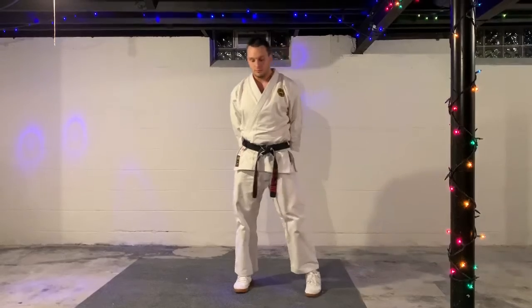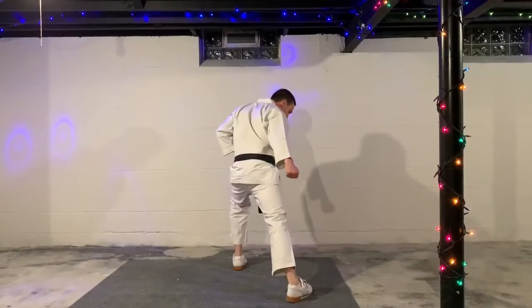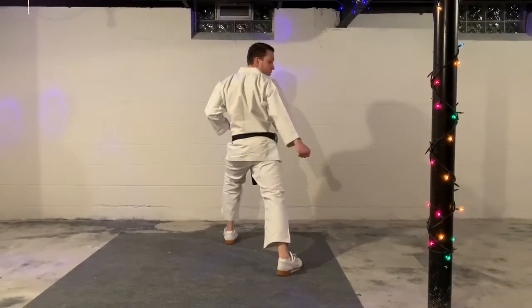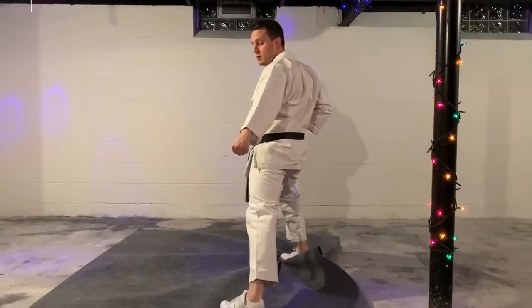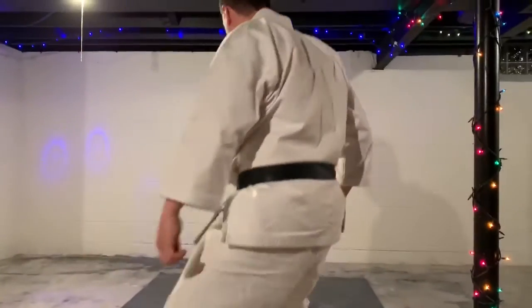Reverse forward stance, Yaku Zen Kutsadachi. For this one, you're going to go through the center and you spin and low block. So if I were to turn with my back to the camera, I should be in a good forward stance. Step, pivot, step around — knee. Pivot, step around — son. One more pivot, step around — shi.